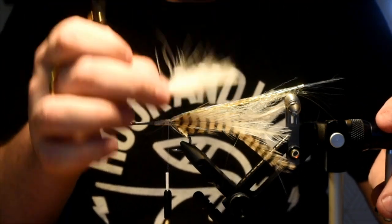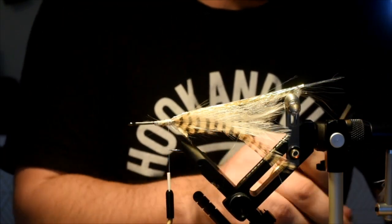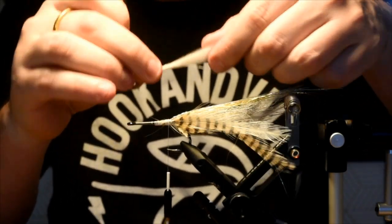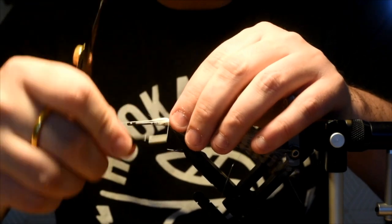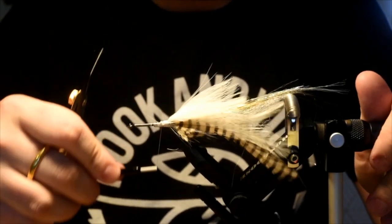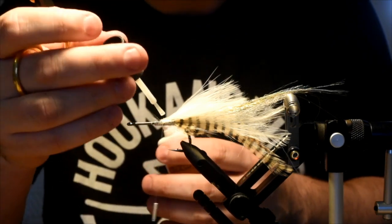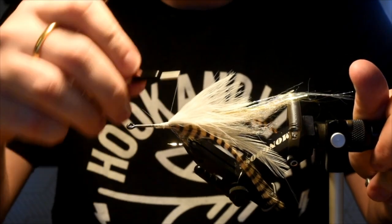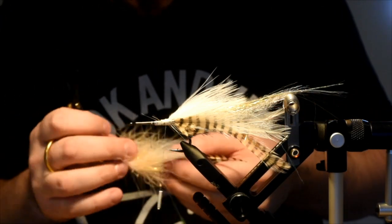I'm going to tie this guy in — take a little bit more off, don't want it to be too dense. I want this to be able to flow really nice. This is going to act more like a wing than anything else. Sit that right on top, couple of wraps, trim that away. Add a touch more super glue to secure this stuff in here. I've only tied a couple of these so I don't have it quite dialed in yet, but we're getting there.